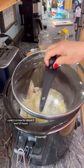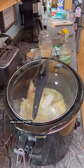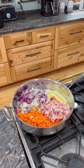Put the lid on that and cook it on low for about 2 and a half hours. In another pan, add a stick of butter, 1 pound of bacon, and 2 cups of chopped carrots.